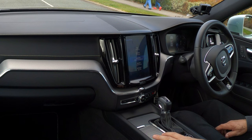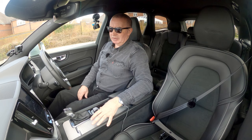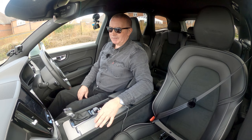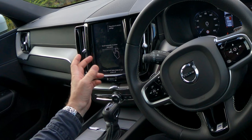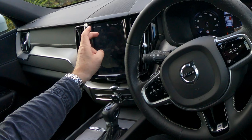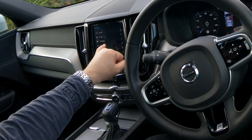There's all sorts of stuff on it. Drive mode — you've got eco, comfort, individual, dynamic, off-road. If you put it on individual and then go to the screen — the whole thing is a nightmare.